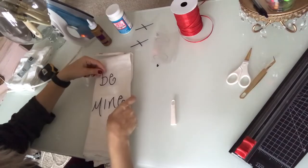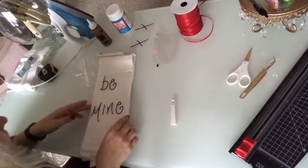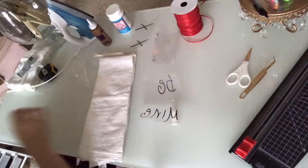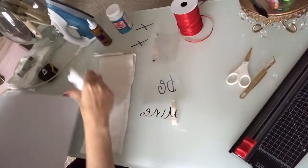Once I have everything weeded out, I like to go ahead and set up my vinyl just to see where I want it to be placed, make sure it's centered and even. Now it's time to iron on my vinyl onto the tea towel.